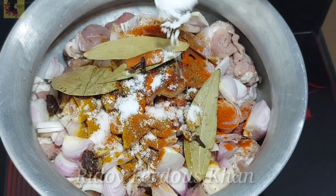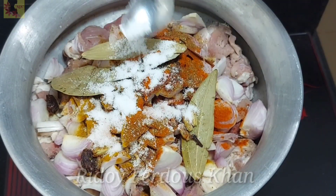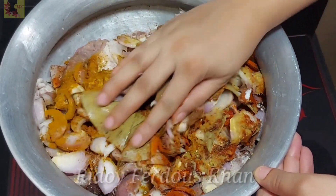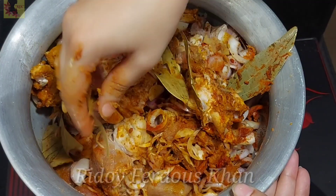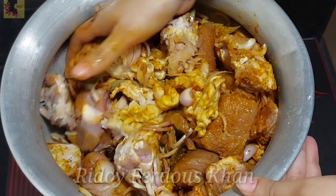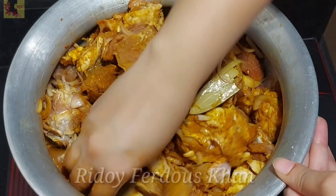এখন আমি ব্যবহার করছি — এখানে আছে লবন। আপনার শাদ মতো লবনটা ব্যবহার করে দিমে দিতে চামো। এখন যেই ট্রিক্স সেটা হচ্ছে হাতের সাহায্যে — এই মাংশো তাকে মাখিয়ে নিতে হবে। হাতে মাখা গরুর মাংশোর ভুনা। কেনো জানো — বেশি হজম মশলা গুলো জানো মাছের গায়ে খুব ভালোভাবে লেগে যায়।